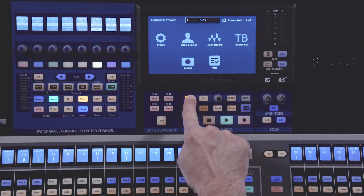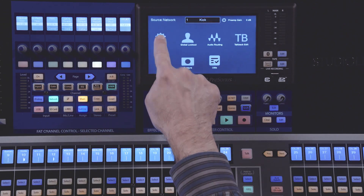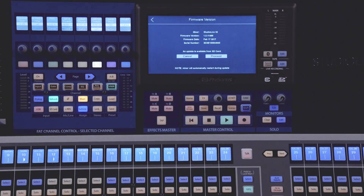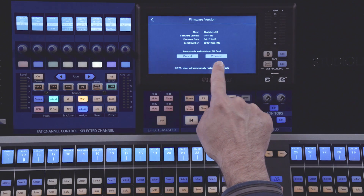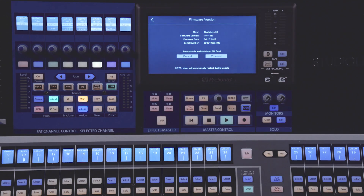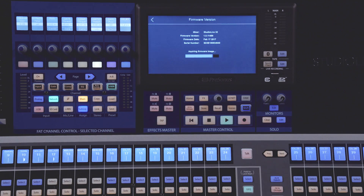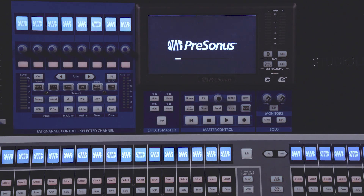From here, press the Home button, then System, then press Firmware. On this screen, select 'Check for Firmware.' If an update is available on the SD card, it will see it and let you know. Press Proceed to begin the update process. Once the update is complete, your mixer will automatically reboot itself. You can then check to verify the firmware version in the firmware update screen.